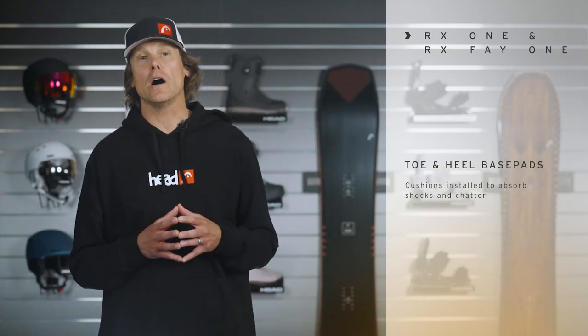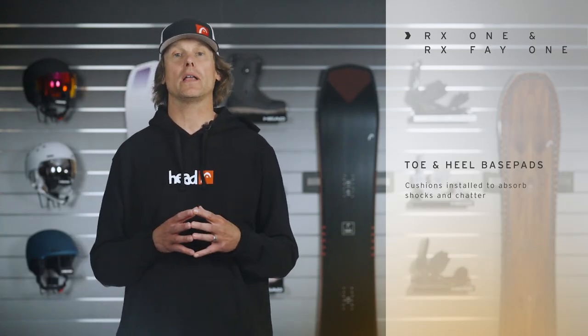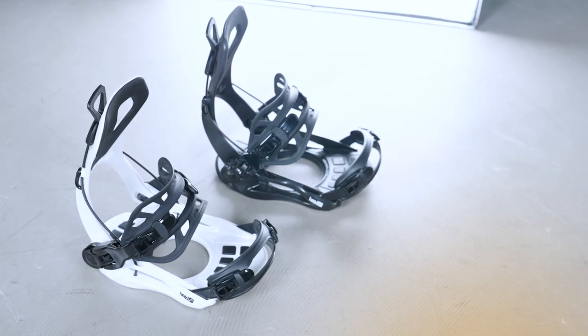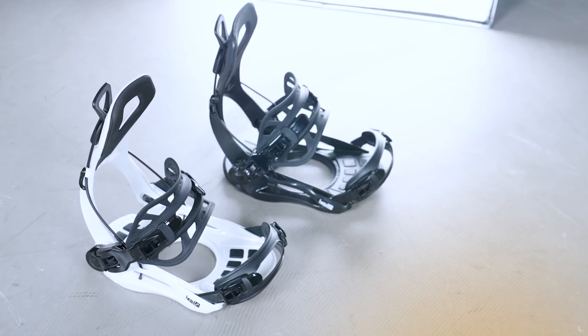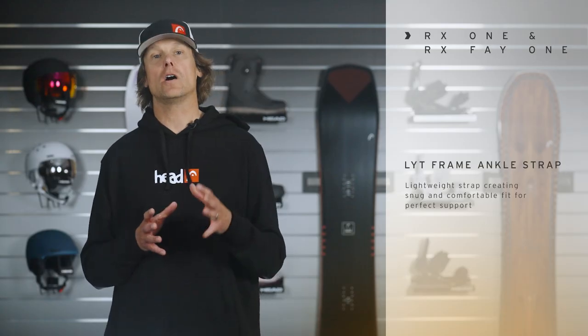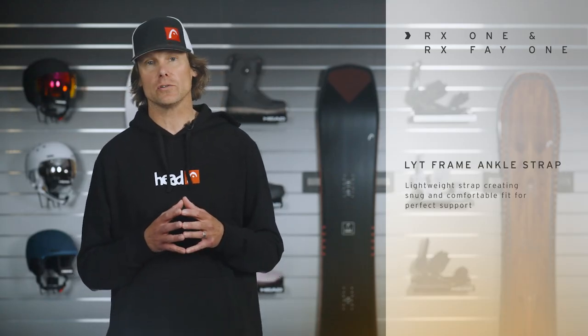The RX-1 also offers our toe and heel base pads. Those are padded base pads around the toe and heel area of the binding, which provides more cushion and absorbs more shocks, so it makes the riding even easier.